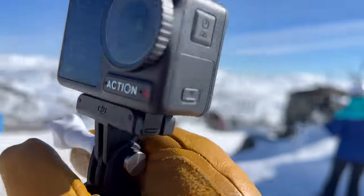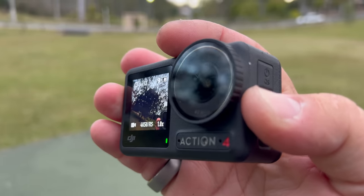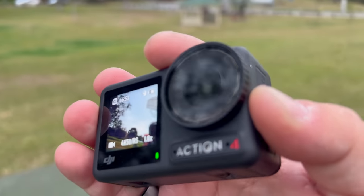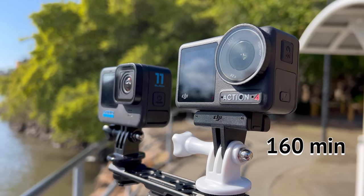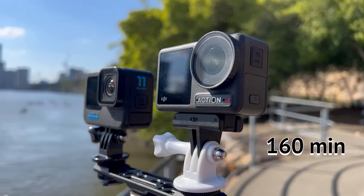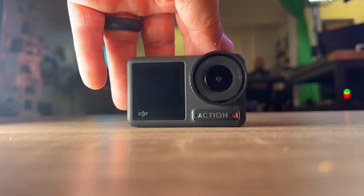The Action 4 works in colder and hotter temperatures with a 4K 60fps heat balance so it won't overheat — you'll run out of battery or storage before it does, unlike the Hero 11. Speaking of battery, the Action 4 gives 160 minutes of recording time versus about 120 minutes on the Hero 11 with the same settings. The Action 4 also has fast charging, fully charging in 50 minutes versus two to three hours on the Hero 11.